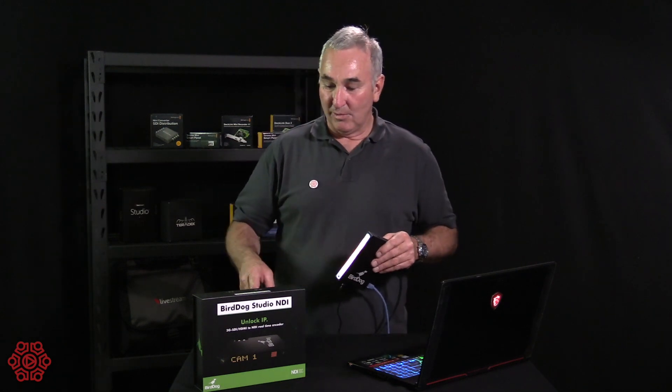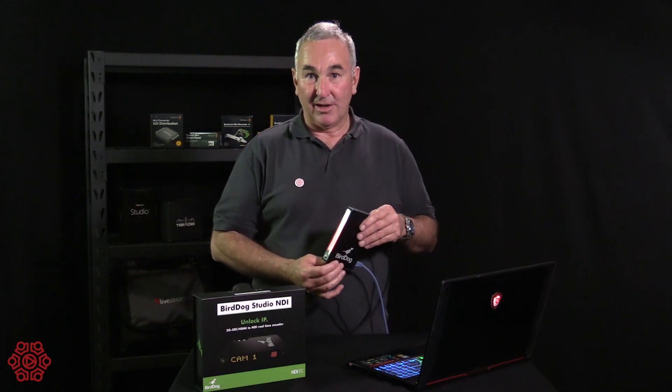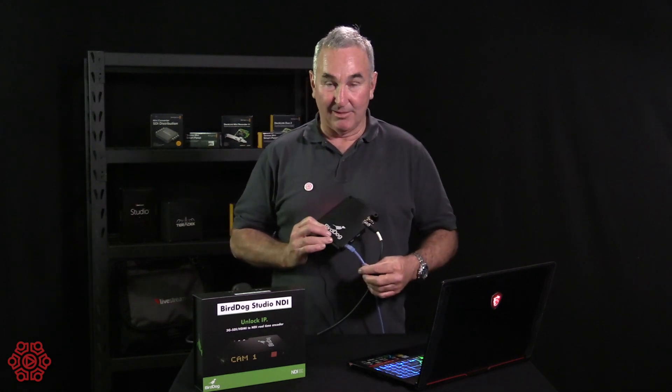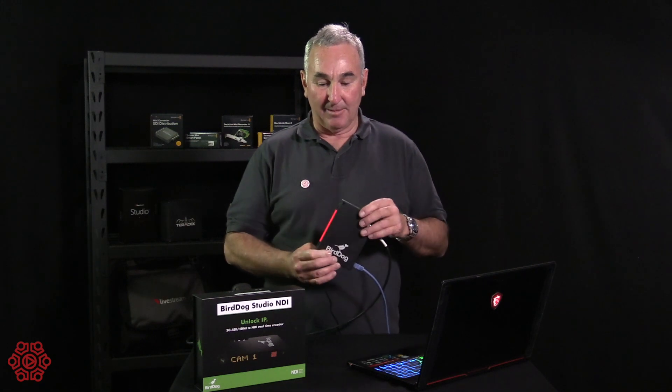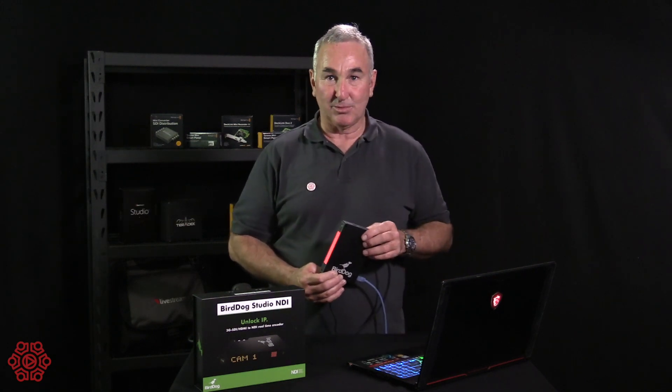Basically what that means is we can convert a camera to an NDI device, plug it into our local area network, and it becomes available as a camera feed in our switching software.